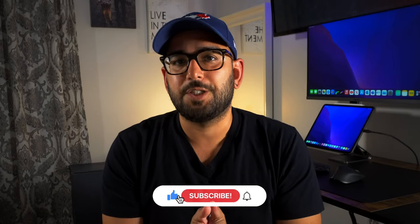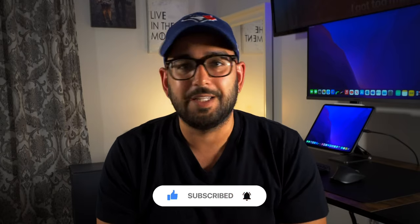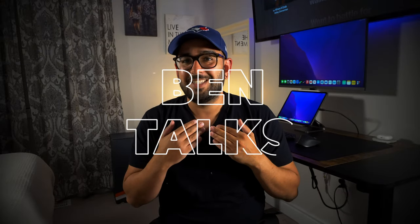I have something really exciting for everybody watching — something new that I think will elevate anybody who has an iPad, or like me, who has an iPad desk setup as their daily driver. I'm Ben, and let's talk.